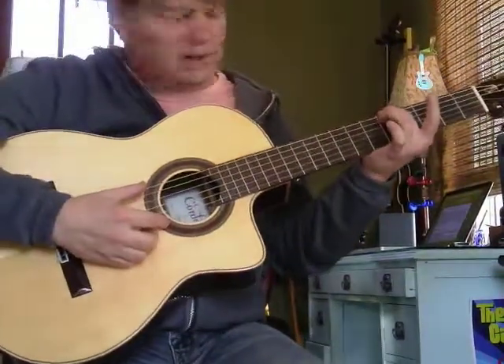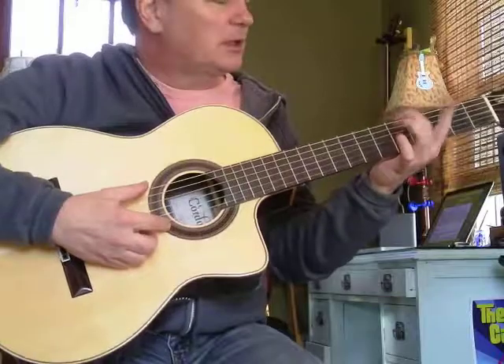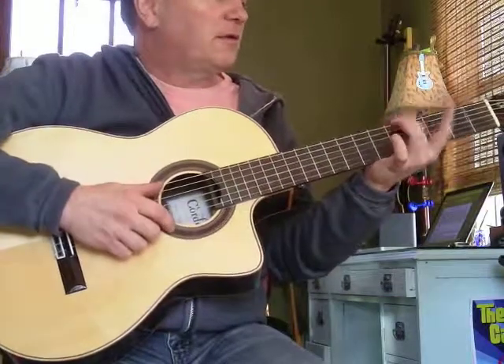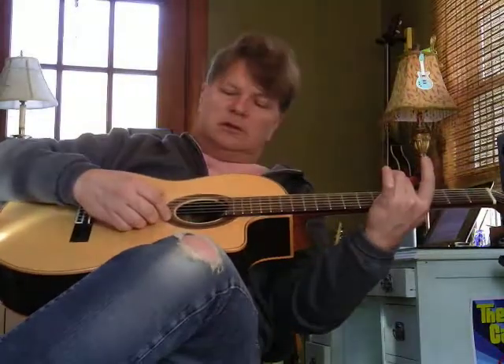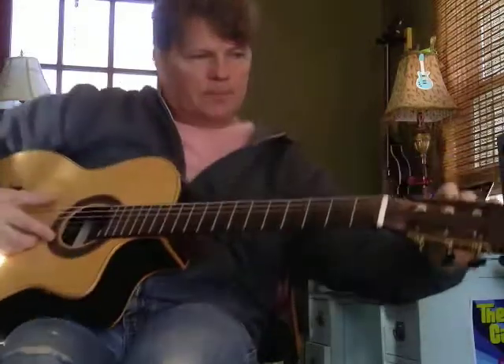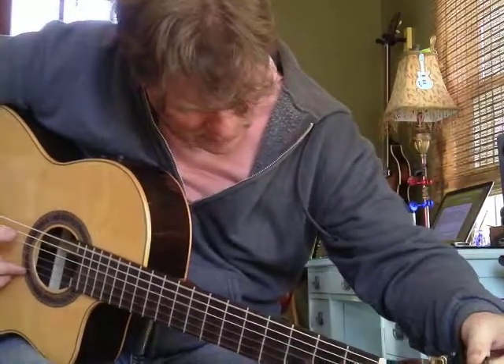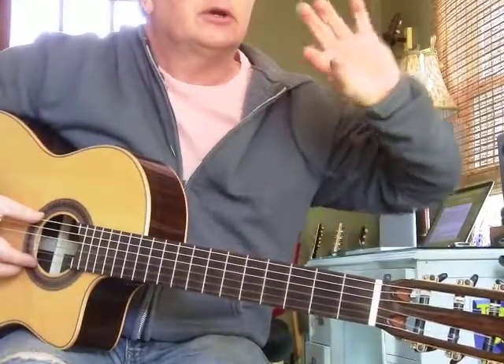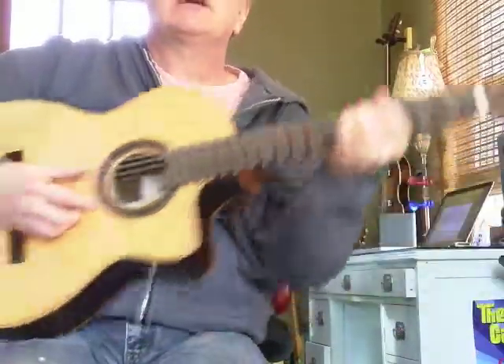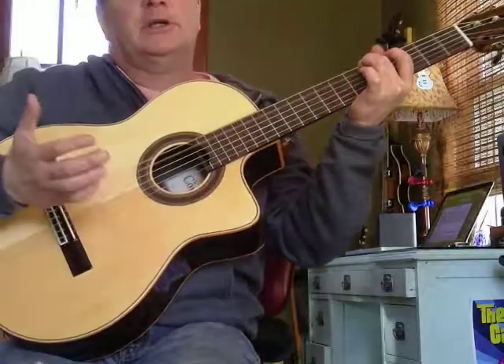We were taught to tune like this: make these strings equal at the fifth fret. That's the fifth fret on the big string — you press down, that produces an A note. If it sounds off, the string has to come up. When I turn the tuner, it's always pretty gentle, pretty even — you don't give it a big crank. With experience, let's see how it sounds. Pretty close.